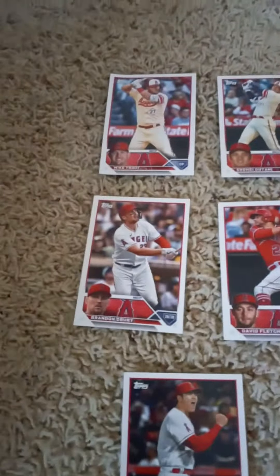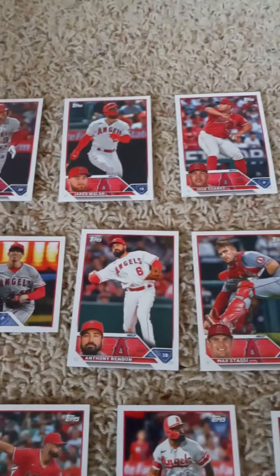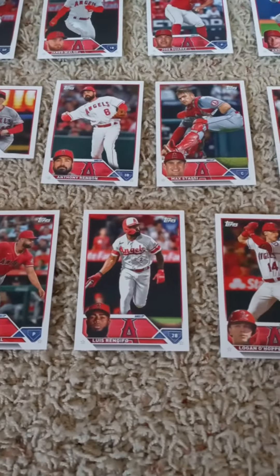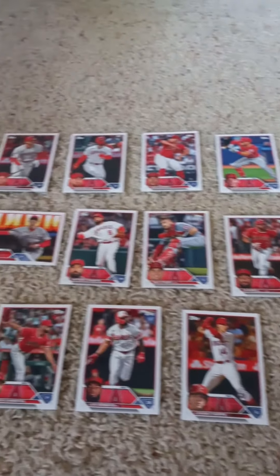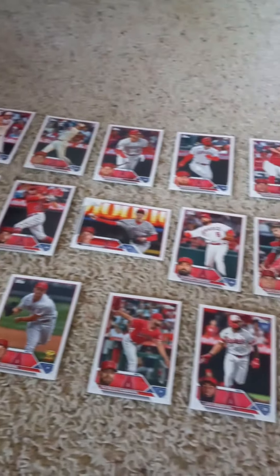In the second row we have Brandon Drury, David Fletcher, Jimmy Herget, Anthony Rendon, Max Stassi, Jo Adell, Reid Detmers, Patrick Sandoval, Luis Renjifo, and last but not least the rookie card of Logan O'Hoppe. Once again, that's the 2023 Topps Factory Team Set for the Los Angeles Angels for all you Angels fans out there.